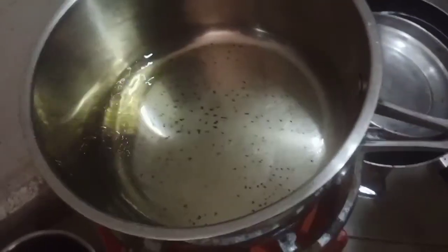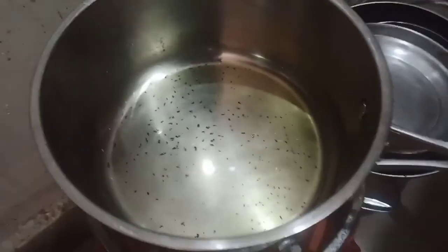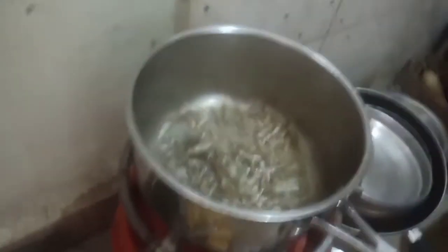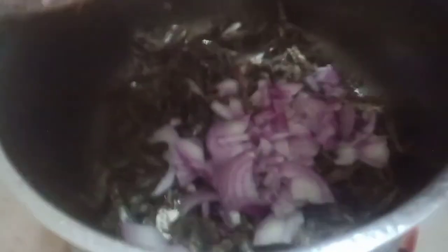Measure some cooking oil — this depends on the amount of silver fish you want to prepare. Heat it for some time, then once it's ready pick your silver fish right from the water and put it in the pan. Because it's wet, keep a safe distance — you know what happens when water meets hot oil. Keep stirring until they turn a little bit golden — not brown, but golden.